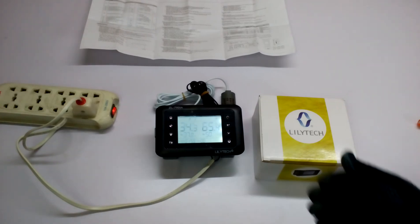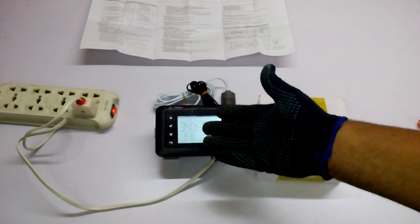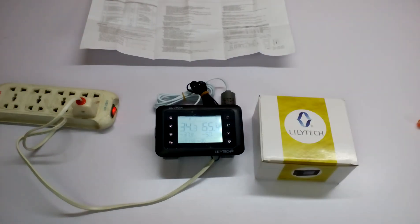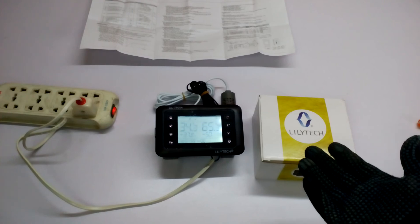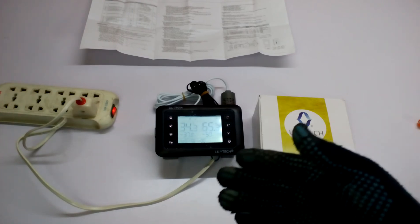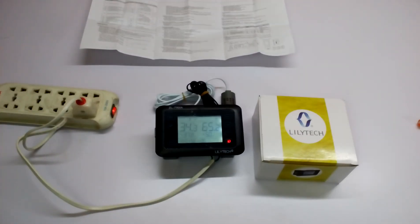It has an alarm — if the temperature goes above your set temperature it will turn on the alarm. But you have to put everything in yourself, like the alarm and the humidity control. You have to attach them by yourself, but it can control all of them.